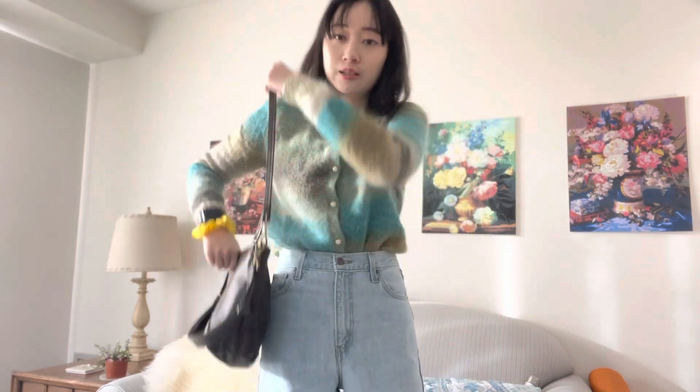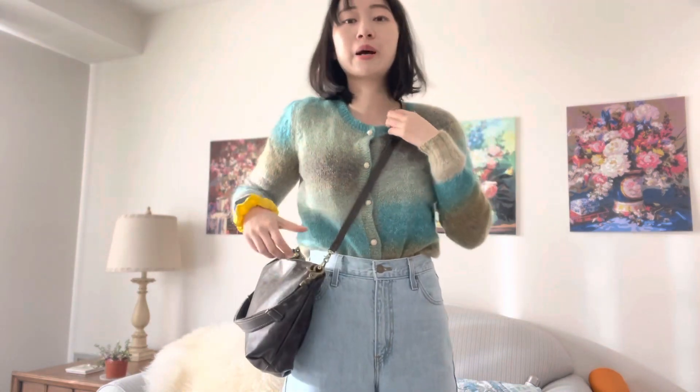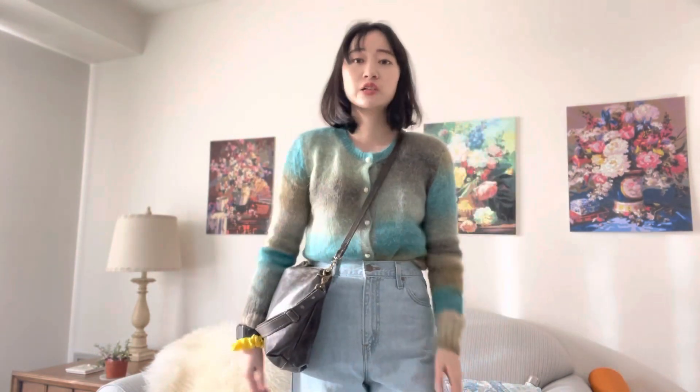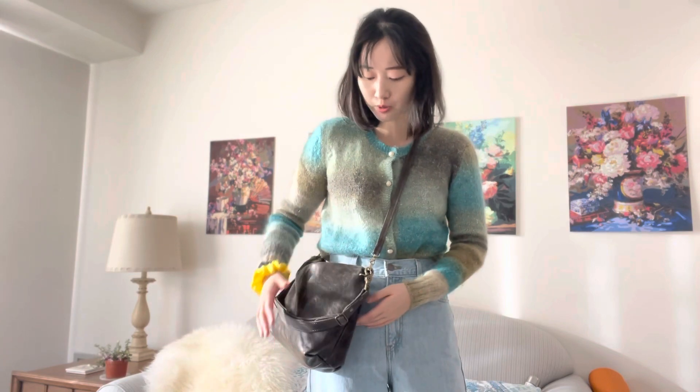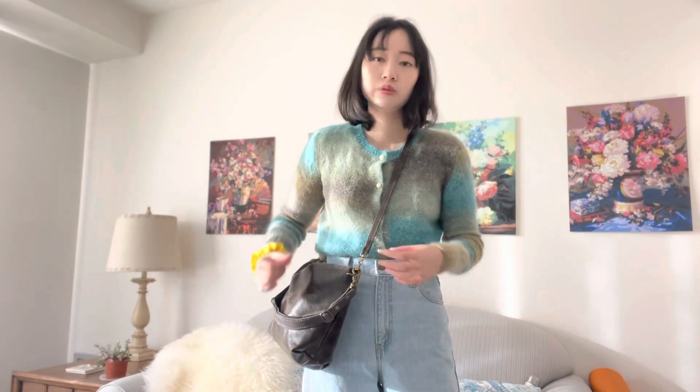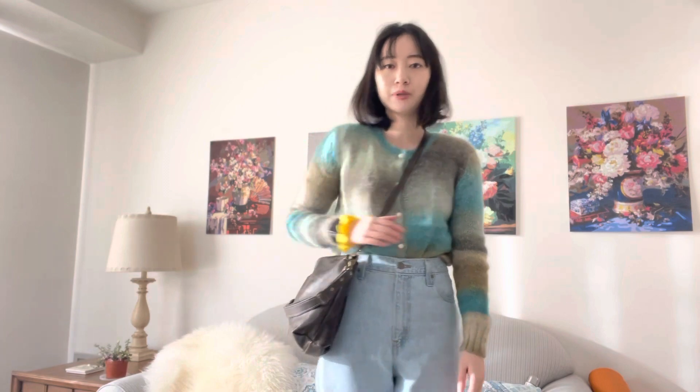If I want to wear it as a crossbody, this strap actually works perfectly for my personal preference — I like a shorter crossbody. But if you prefer a longer one, you can always switch to a different strap. This is how it looks.